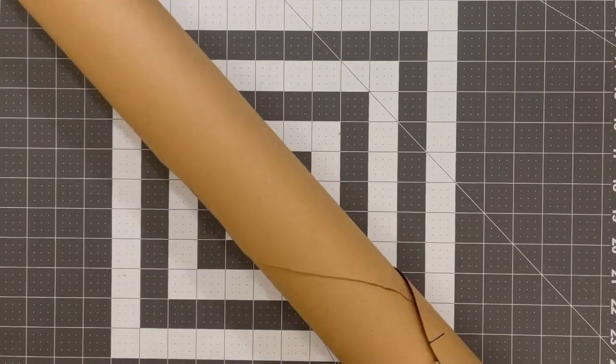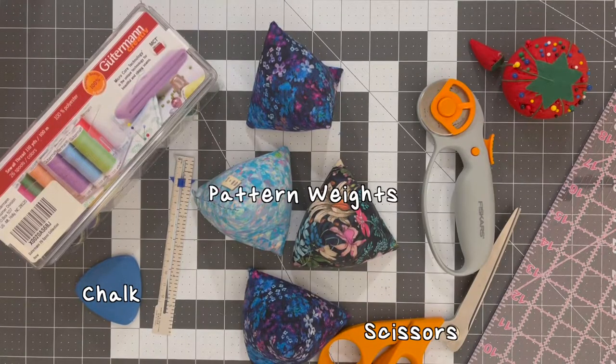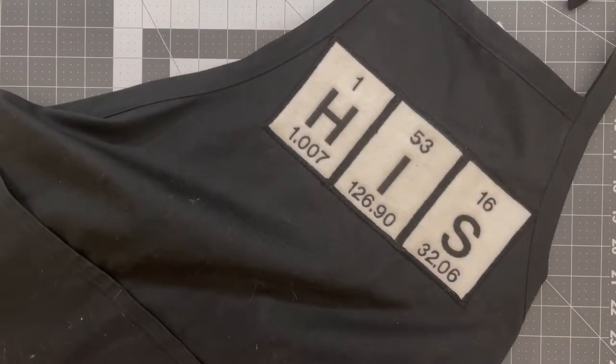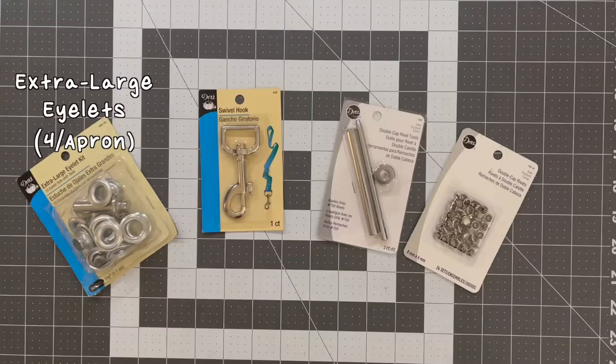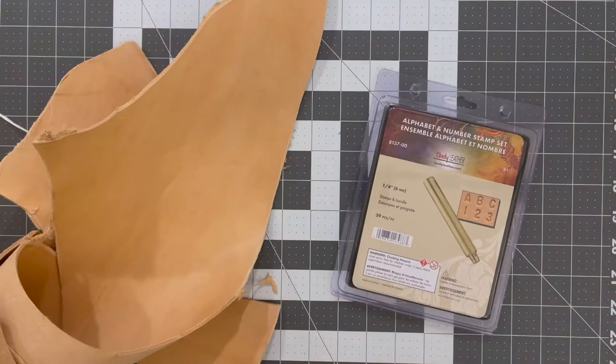You're going to need some craft paper or pattern making paper, chalk, pattern weights, scissors, rotary cutter, pins, seam ruler, a regular ruler, and some top thread. I decided to trace my pattern using an existing apron that I had, along with some heavy duty cotton canvas fabric, extra large eyelets, swivel hooks, double cap rivet tools and double cap rivets. I also picked up some leather and a stamping tool from Tandy Leather.